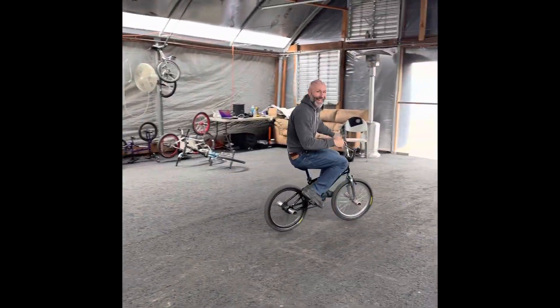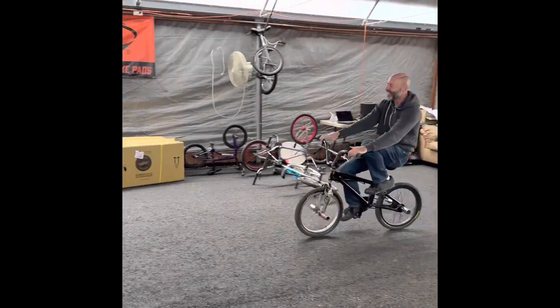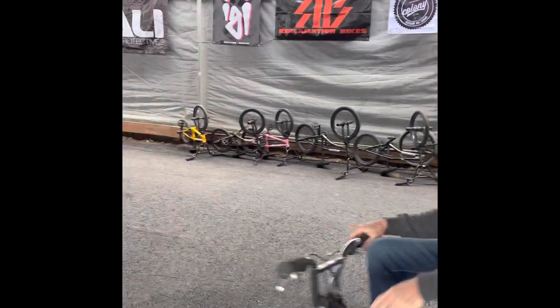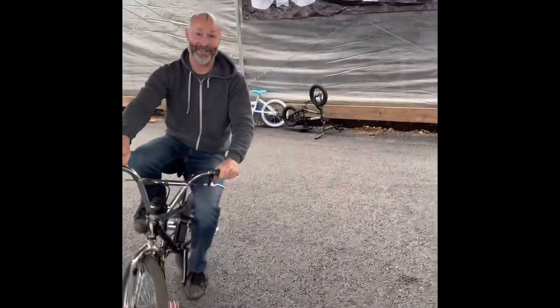Did you just pull it? I just pulled it! Wait, I was going to do a whole video on it. Go back and do it again. No, I want the viewers to see the struggle in flatland, the challenge. You made it look too easy.